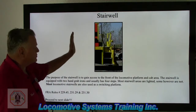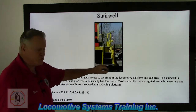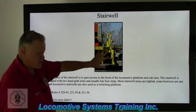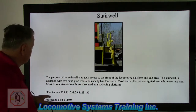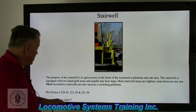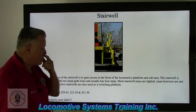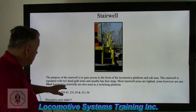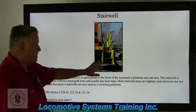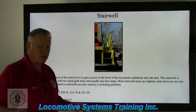A little more reiteration about the stairwell — this is a huge area of concern regarding safety. A lot of these locomotives have a bottom step that serves as a switching step, so that draws a lot of attention to this area. The purpose of the stairwell is to gain access to the front of the locomotive platform and cab area. The stairwell is equipped with two hand grab irons and usually has four steps. Most stairwell areas are lighted, though some are not. Most locomotive stairwells are also used as a switching platform. If the steps have a light, the light has to work. If not equipped with a light, the handrails must be painted in a contrasting color.